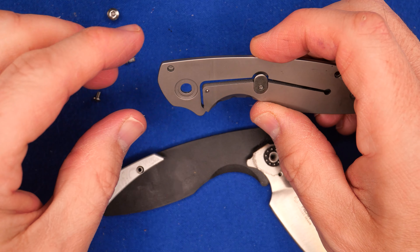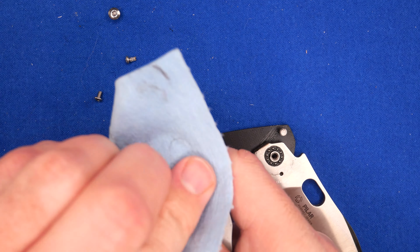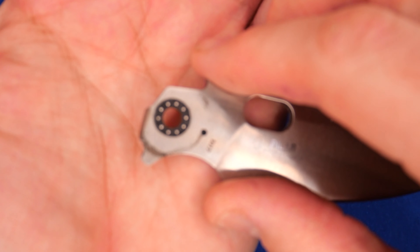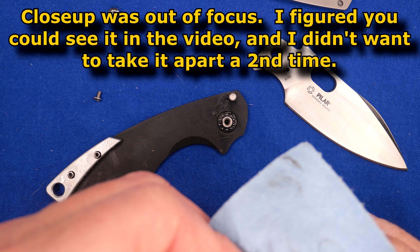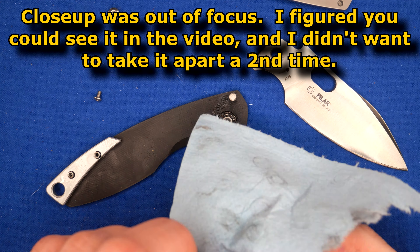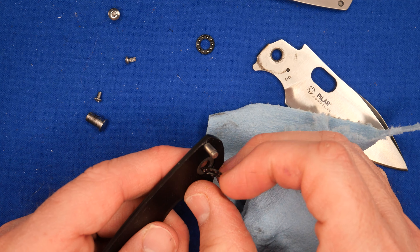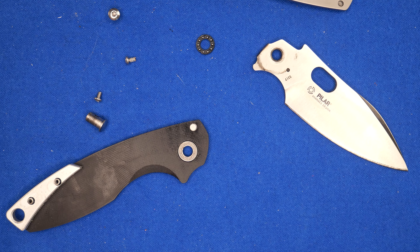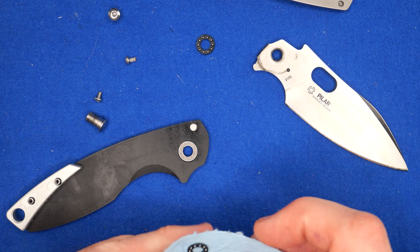They used thread locker on the middle screw but not the back screw — that's why the middle one wasn't free-spinning. Inside there's a steel detent ball and the over-travel protection. Steel ball bearings throughout. I'll swap the grease out for oil to help the action even more. Other than that, it's very straightforward, simple construction. There's a race behind the G10 which is properly done — you can't have ball bearings running on G10 and have it last, so that's well done.